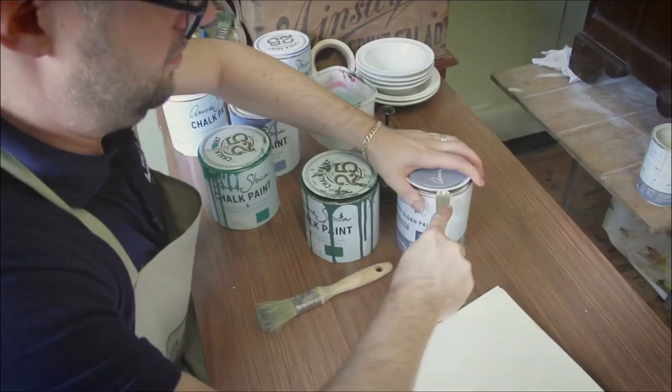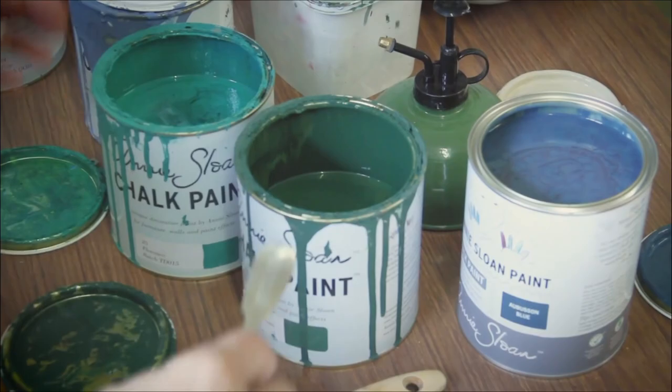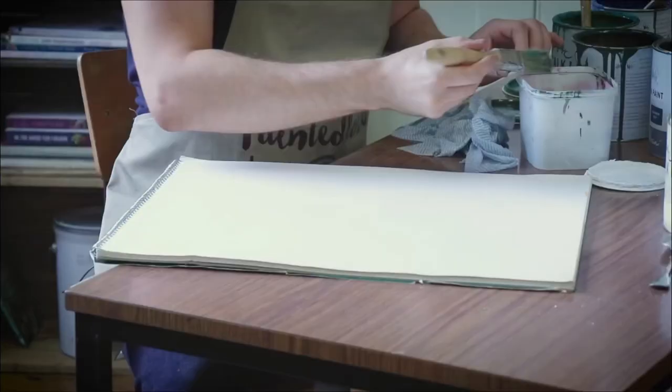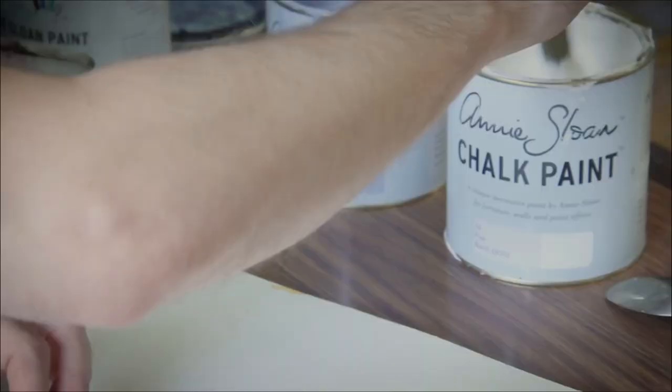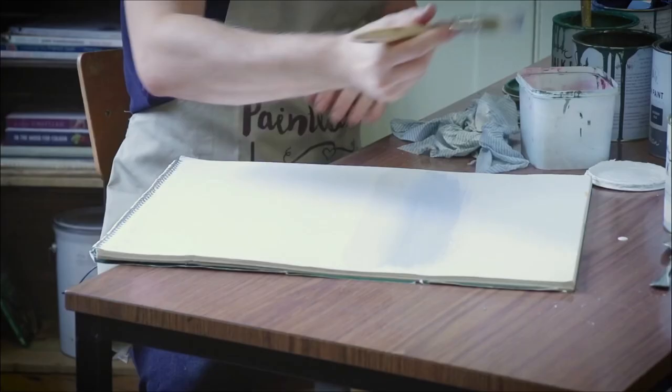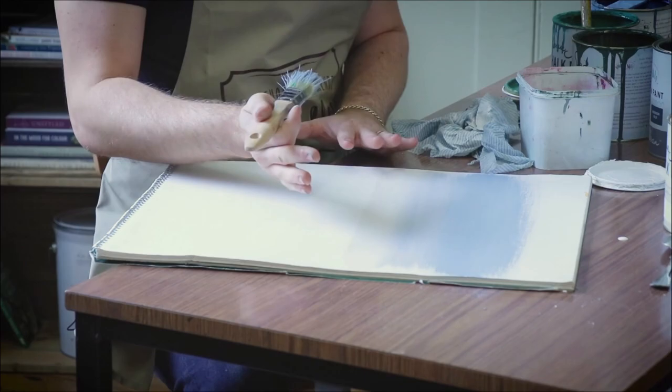Whilst I'm waiting for my Country Grey to dry, I'm going to get out my art pad and try to work out the tones for the sky and the seascape. I'm going to damp my brush down and start with the sky. Going straight into Old White for the horizon, then picking up some Louis Blue to go above and blend the two together. I'll add a little bit of Greek Blue to bring up the tone — thinking this could be a sky in Greece. I'm happy with that tone for the sky.